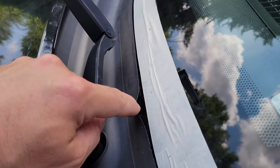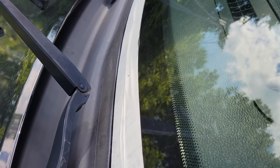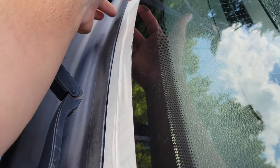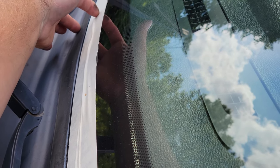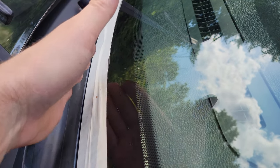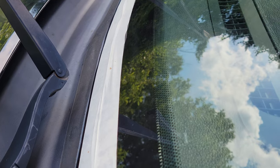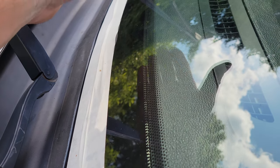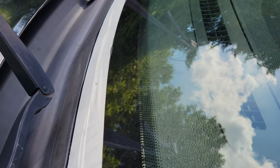There's our first layer of tape applied. I'm going to go ahead and apply the silicone to the inside of the lip right here. The silicone is now applied, and what I'm going to do is take another piece of tape — half on the seal and half on the first layer of tape — and push it down nice and tight so it sticks the seal to where it's supposed to go. We'll see how well it holds.